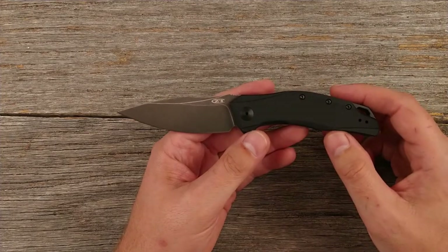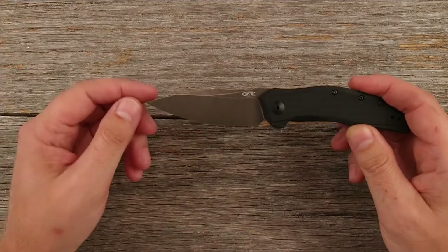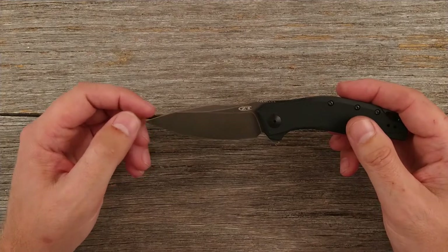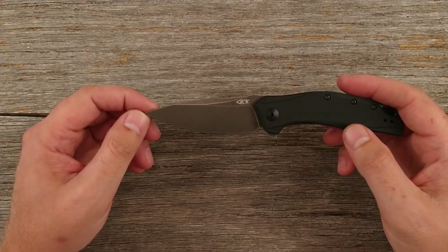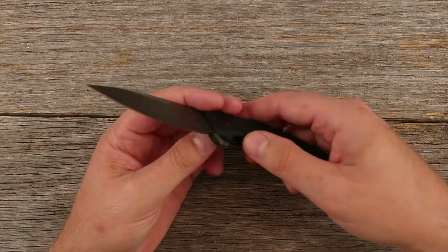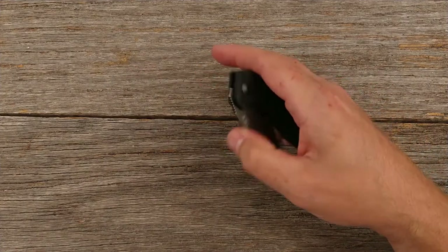Speaking of the steel and blade — this is a three-and-a-quarter inch blade made out of CPM 20CV with the blackwash finish. Zero Tolerance lists the steel at a hardness HRC rating of 60 to 62, which is a pretty hard rating. It is a liner lock, and that liner lock doesn't have super deep engagement. There's the tiniest bit of a notch for your thumb to access the liner lock. Some people really have a problem with liner locks that don't have a deep cutout on the opposite side — I personally have never had an issue with that.